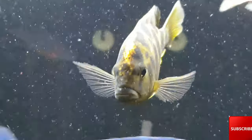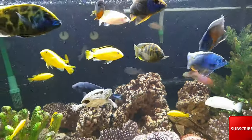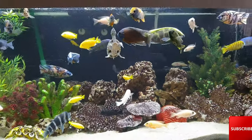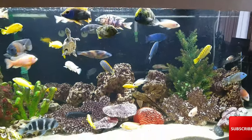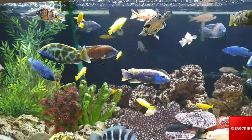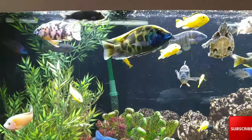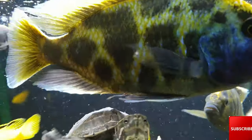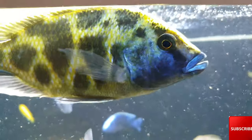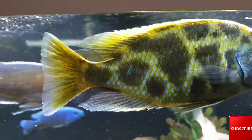As far as water parameters go, just like any other Malawian cichlid, 78 to 84 degrees Fahrenheit is going to keep this fish very happy. They like a pH of 8 to 8.5 — if you get it in that range, they are going to be absolutely perfect. They also like hard water and are actually relatively simple to keep.